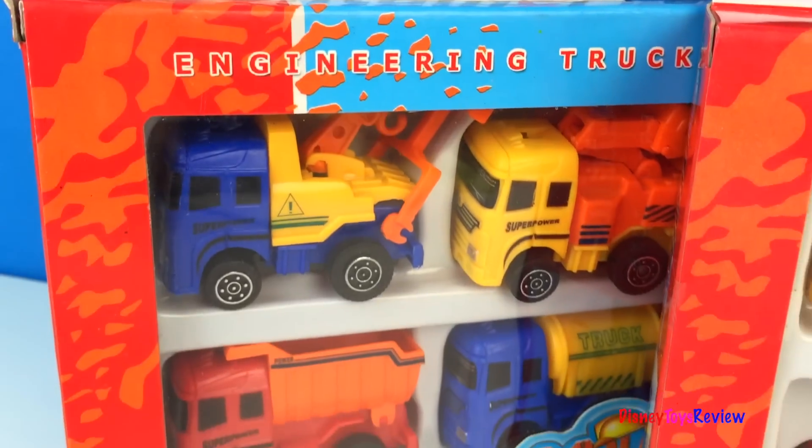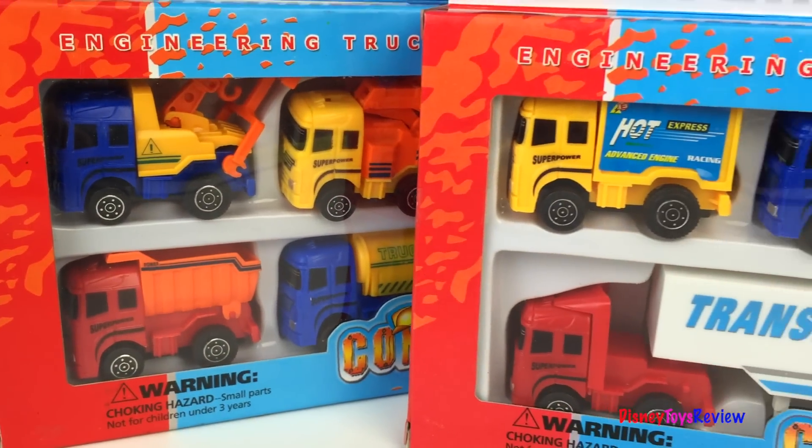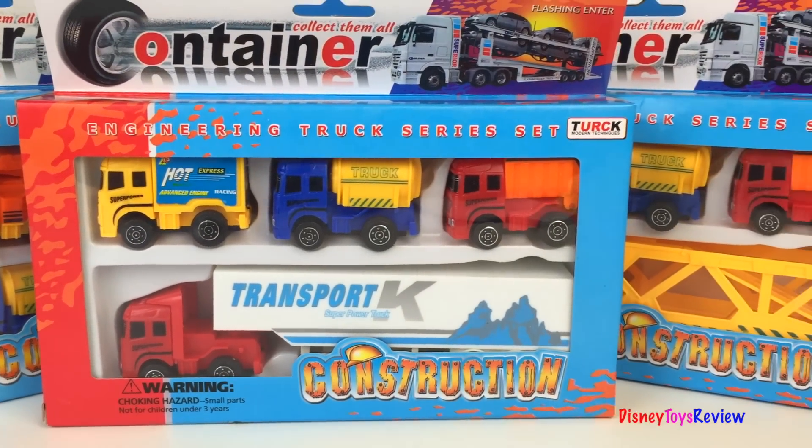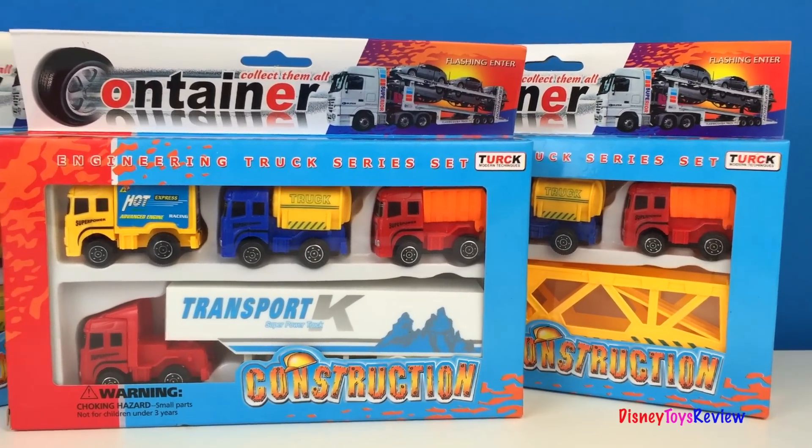Hi guys, Disney Toys Review here. Today we have three sets of containers. This is the engineering truck series set. I'm so excited to check out these trucks.